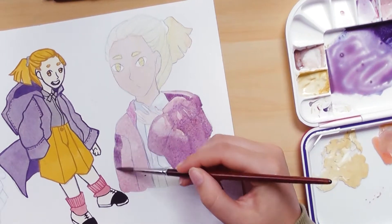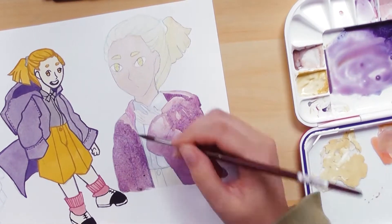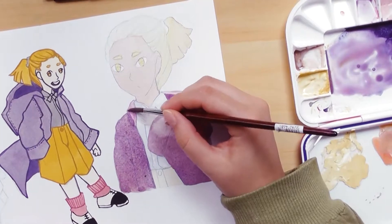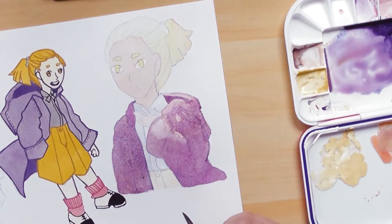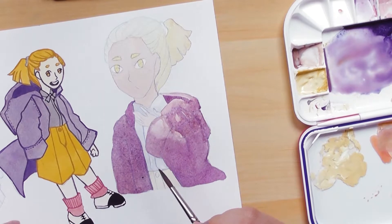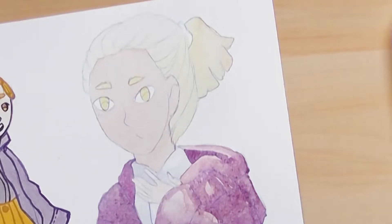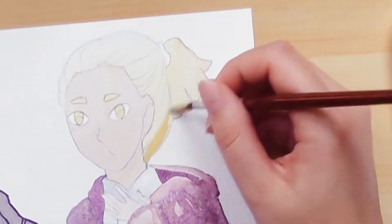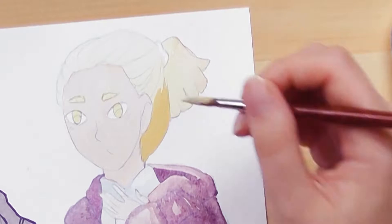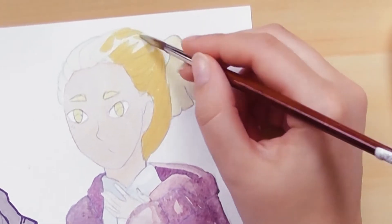I've made small comics before for school, but those projects usually only take two to three months. For the comics I'm making now it will take a lot longer. For example, the comic Witches Brew I'm making — I already have about three-quarters of a year of world building and writing for it, so that already took me quite long. And now I'm working on a bit of a smaller comic which I just started, so I thought it might be fun to just follow my process for that one.